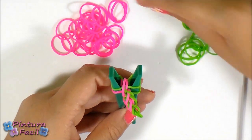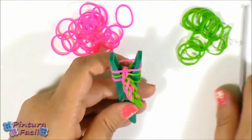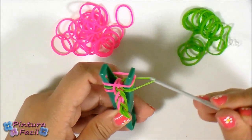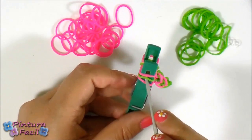Continue knitting. Now put a pink band. Take the third from this side, pull it over, and from the other side take the second one and pull it over.